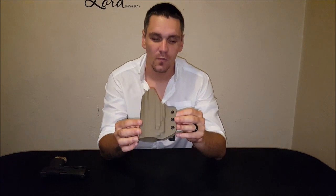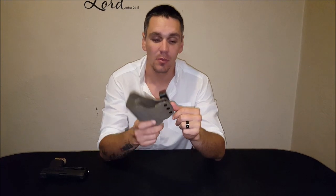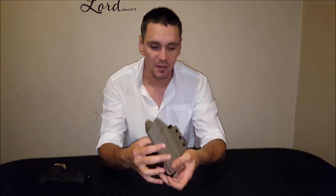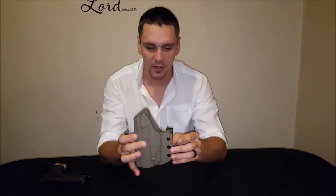Hey guys, welcome back to SAEDC Reviews. I'm JP. Today we're going to look at something different than our usual products. This is the Edge Custom Carry Light Bearing Holster. This was sent to me by Eugene Jacobs — he actually crafted this himself. A very, very neat holster; we'll go into a little bit more detail now.